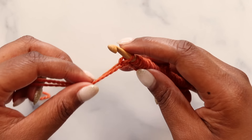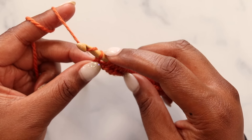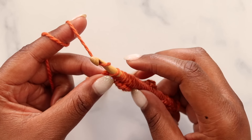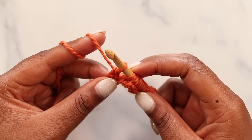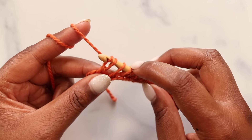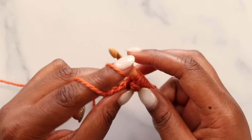Now I can do my return pass, which starts with a yarn over and pull through just one loop on the hook — that is our chain one to start the return pass. From here, yarn over and pull through the next two loops on our hook, and repeat that until we have just one loop left on our hook.